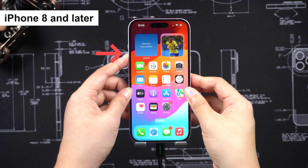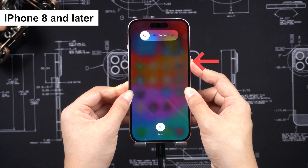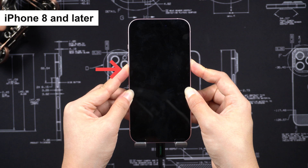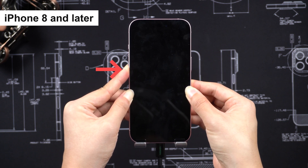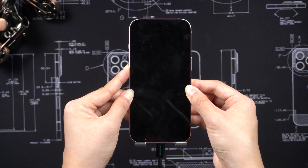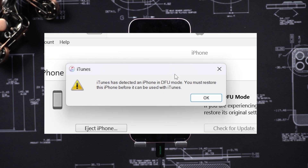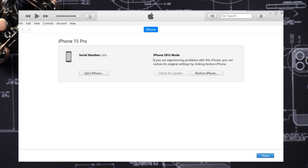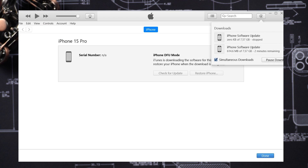For iPhone 8 and later: press Volume Up, then Volume Down, then hold the Side button for 10 seconds. When the screen goes black, press and hold the Volume Down button together for 5 seconds. Release the Side button, but hold the Volume Down button for 10 seconds, until your iPhone screen remains black. iTunes will now recognize your iPhone in DFU mode. Don't unplug your phone. Select Restore iPhone and choose Restore and Update. Wait for the software extraction to complete, and then it will start restoring your phone.